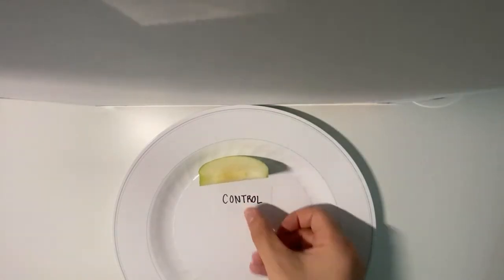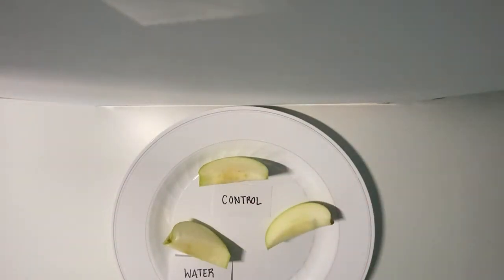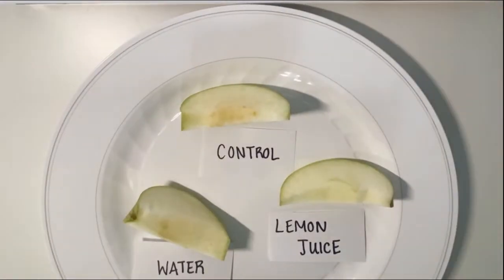Make sure the liquid is covering most of the apple. After three minutes, remove the apple from the liquid and place them on a platter. Record observations using a chart. Check the apples again after 10 minutes, three more times.